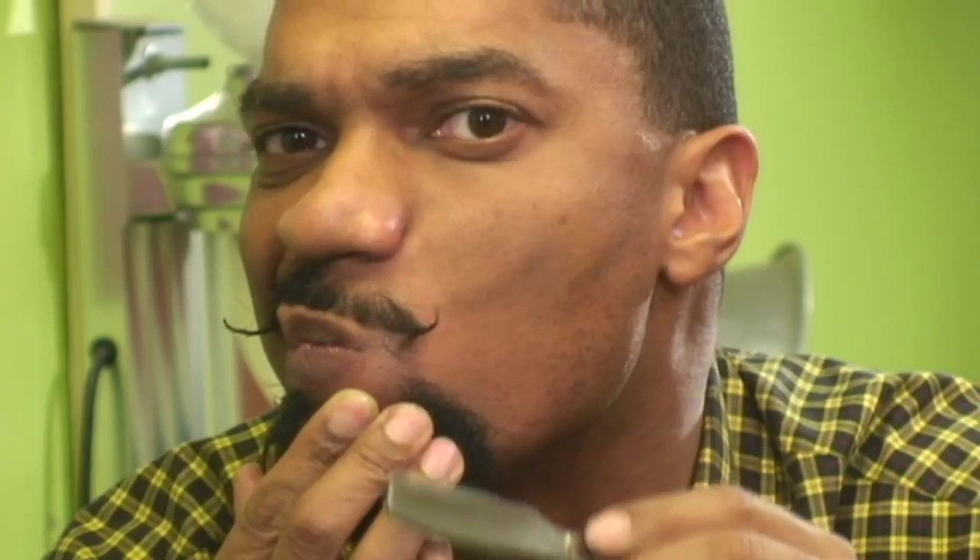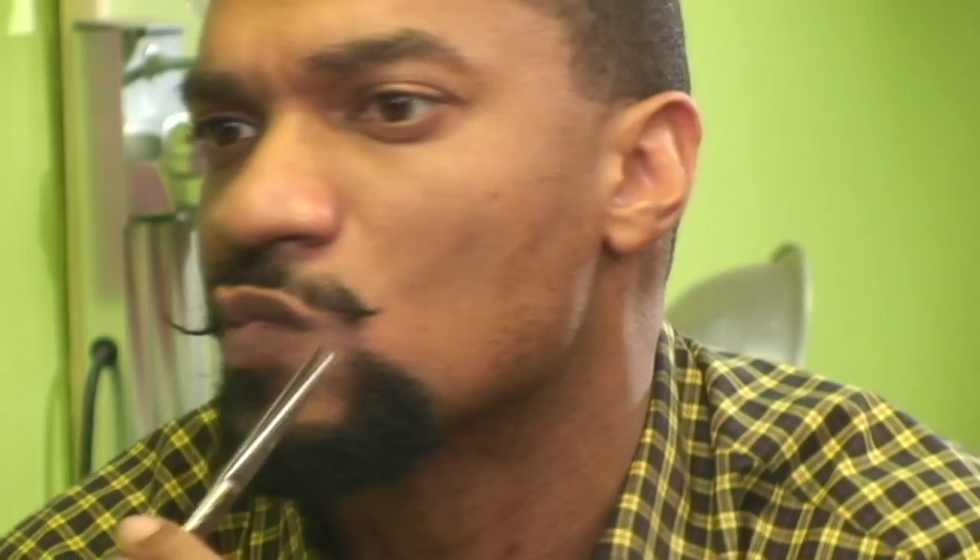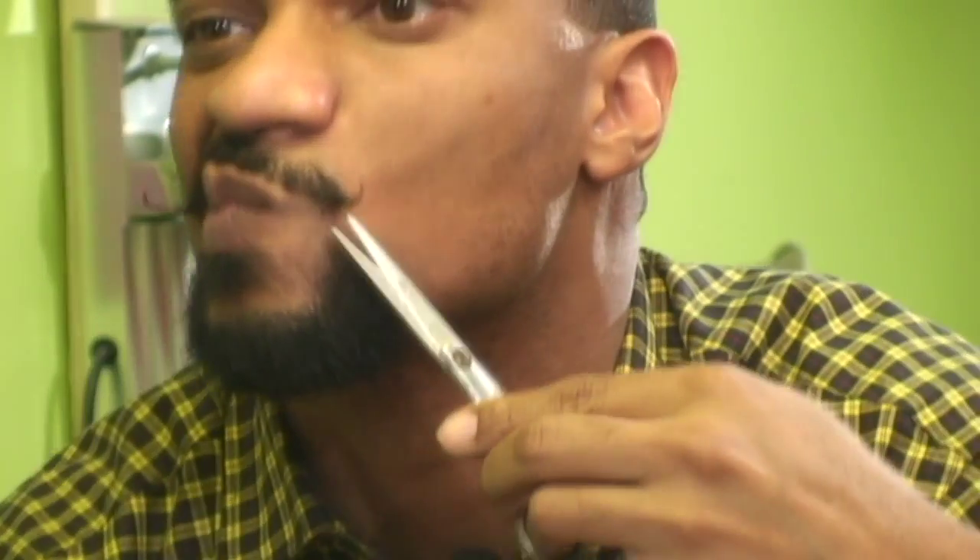I wasn't really sure actually if I was going to be able to pull this off — I hadn't tried this mustache curling look for some time, and just more or less assumed that I had enough to work with. Fortunately I did, at least enough to demonstrate the technique.